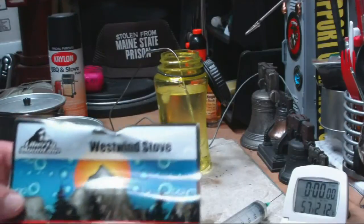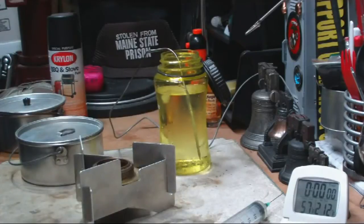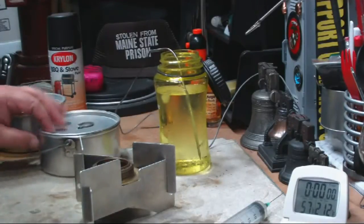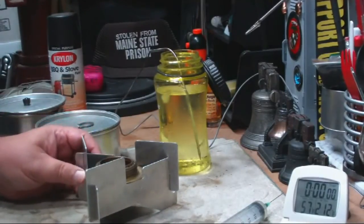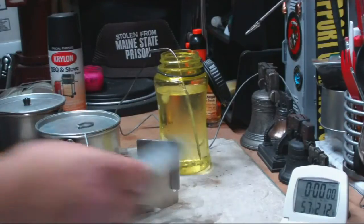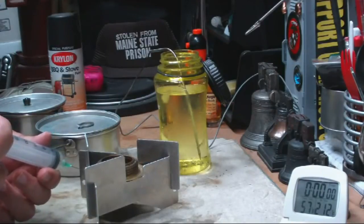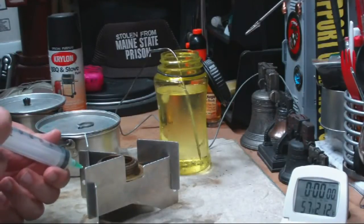This is a Westwind stove. I did a test on this some time ago and was kind of disappointed in it, but I think it gave something like 9 minutes to boil 2 cups of water starting at 60 degrees. I figured this will give me something to work with as far as figuring out the 40% efficiency claim.